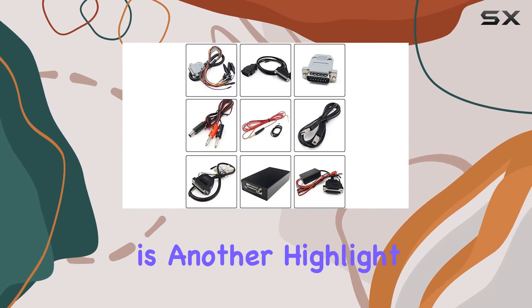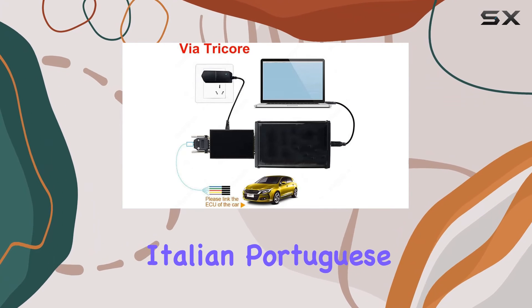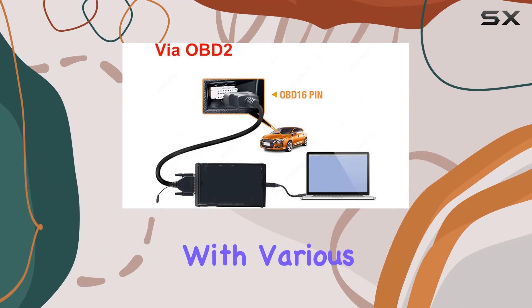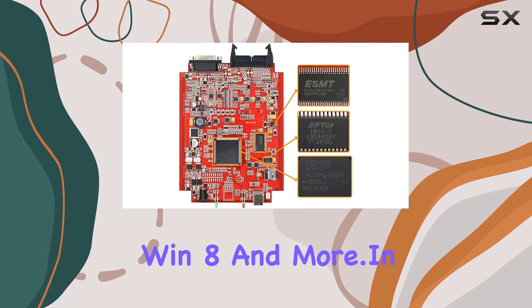Language flexibility is another highlight, supporting English, German, Spanish, Italian, Portuguese, and French. Plus, it's compatible with various operating systems like Windows XP, Win7 32-bit, Win8, and more.